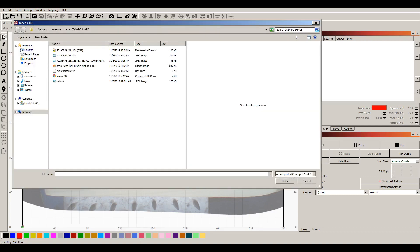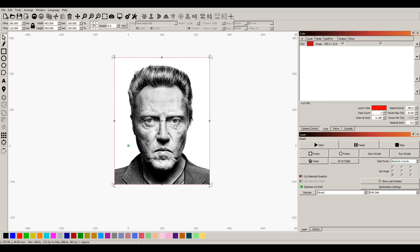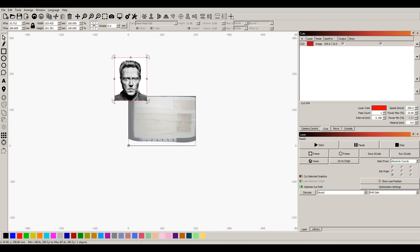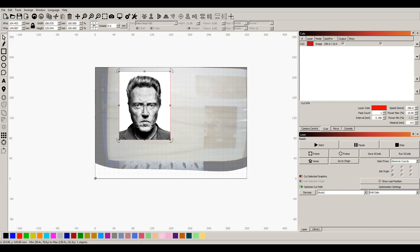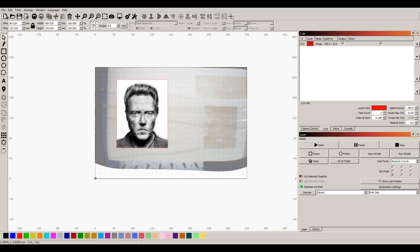I keep being told and urged that Lightburn can do it way better. I was reading about this on one of the Lightburn forums and they were using this image or one similar. I pulled it down and we'll squeeze it into the size. Christopher is pretty popular for woodworking stuff, so we're gonna put him on some poplar.